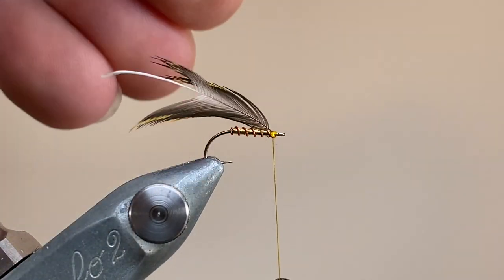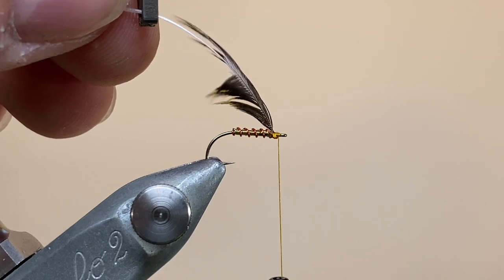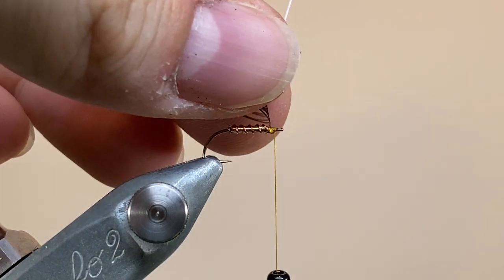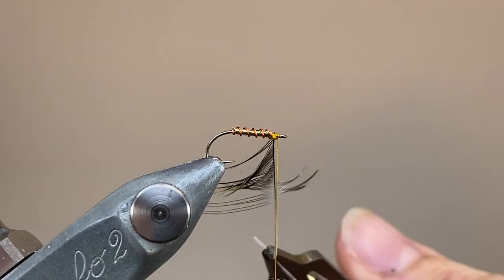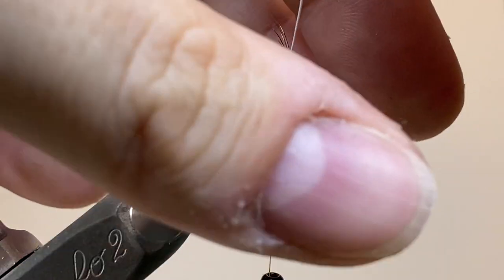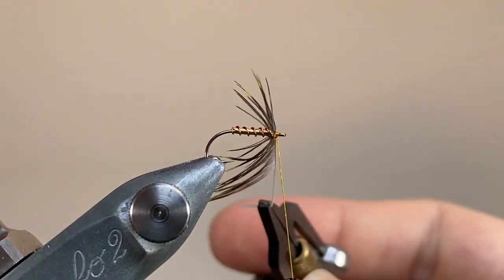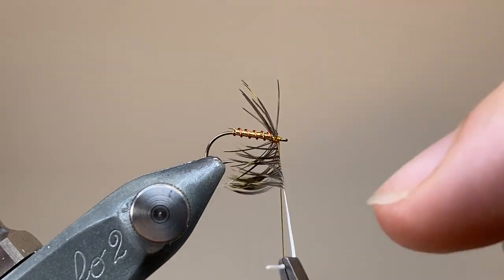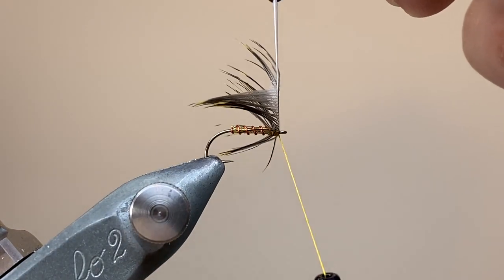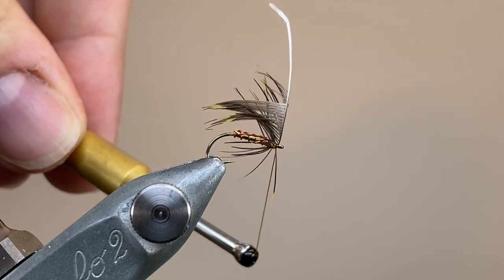Bending the Golden Plover back on itself, I'm going to make a couple of tight turns, and that's positioned it nicely, with the natural curve of the fibres pointing towards the rear of the fly, ready for wrapping. Grab our little handle in our hackle pliers, draw back those fibres, and it's going to make a really nice cascade of feather fibres pointing towards the tail of the fly. The Golden Plover's got this lovely, dusky, bluey-grey base going all the way to that lovely bright yellow at the tip — it's an absolutely gorgeous feather, and it can be tricky to get hold of, but Steve from Cookshill has sorted me out with mine. I am on the waiting list for a full skin, but they are few and far between.